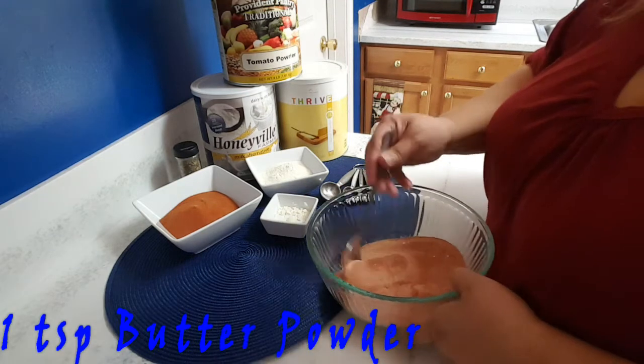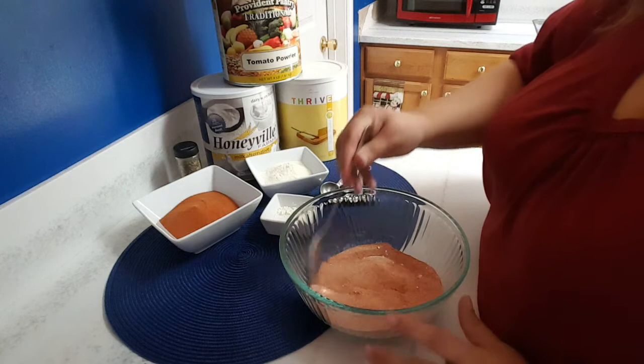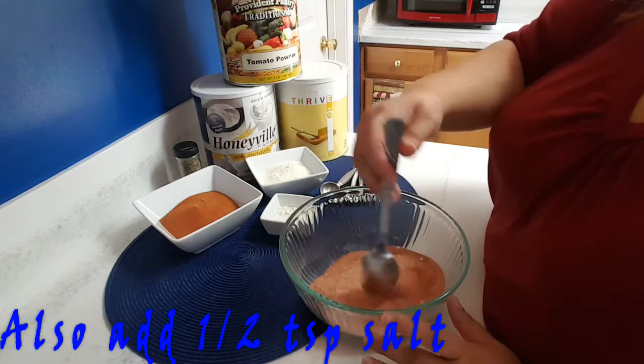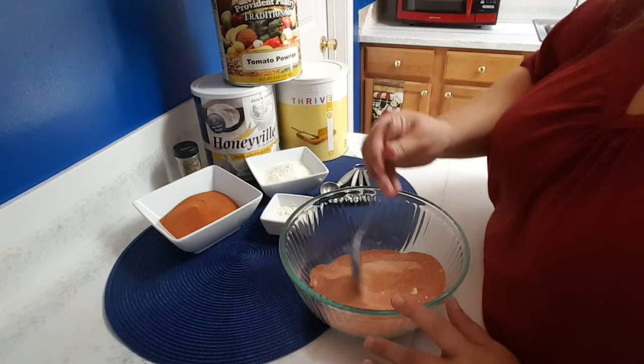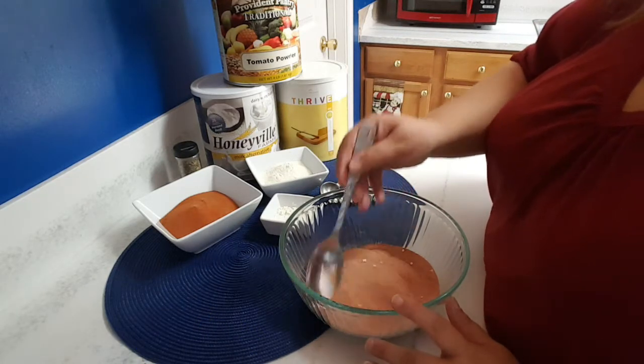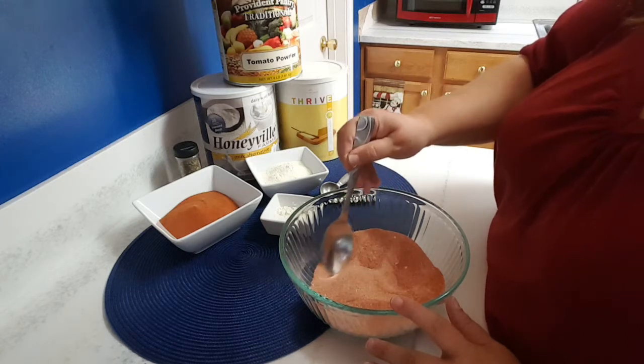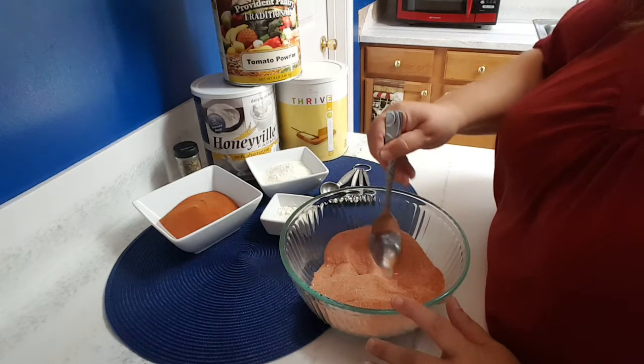You mix all of this together in a bowl and get it going really good. Add this to four cups of boiling water and let it simmer for about ten minutes, or to whatever consistency you like. Some like it thin, some like it thick — I prefer it a little bit thick and creamy.